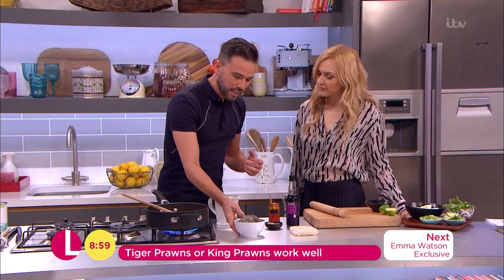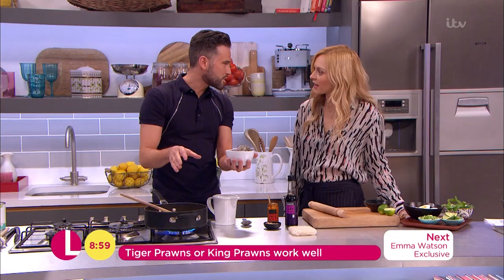Once that comes up to a simmer we're going to add in our prawns. These are actually raw, so they need cooking. It literally takes minutes — once they go into the broth, as soon as they're pink they're done.